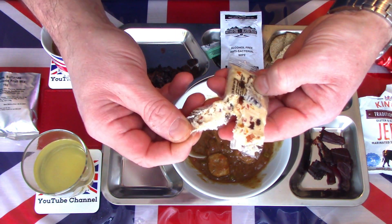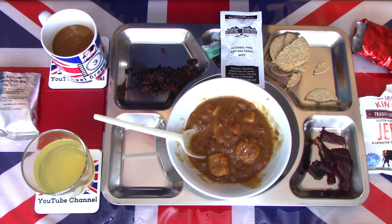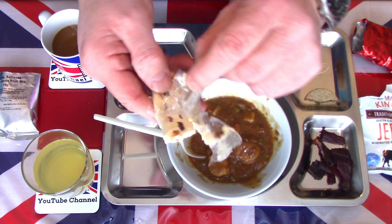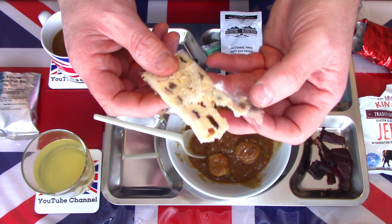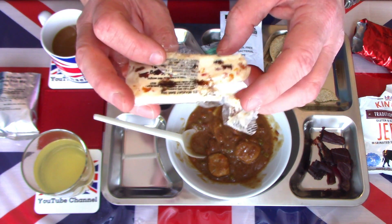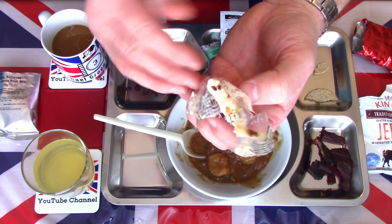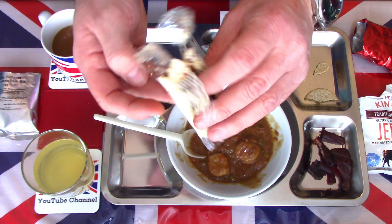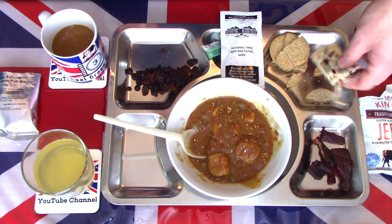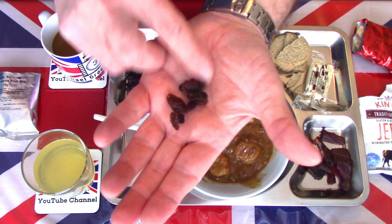The mixed fruit nugget bar is sticky and stuck to the packet — I'm going to have to just bite it off the plastic. Not the best tasting nugget — it has a slight background taste of paint, which I have heard mentioned before but never tasted myself until now. I think it may be the same bar found in the French RCIR. But it is sweet, it's chewy — a bit of comforting sweetness. Everybody enjoys a little sweet bar after a meal, so for that purpose it does its job. Very soft, very soggy, hasn't survived well in the packet, but still edible.